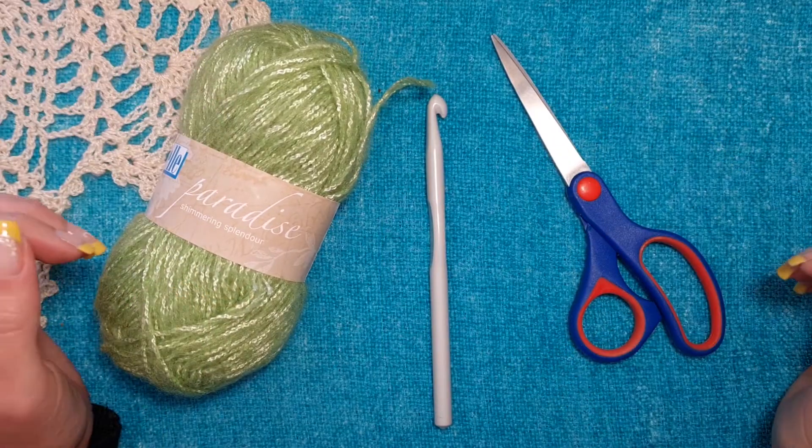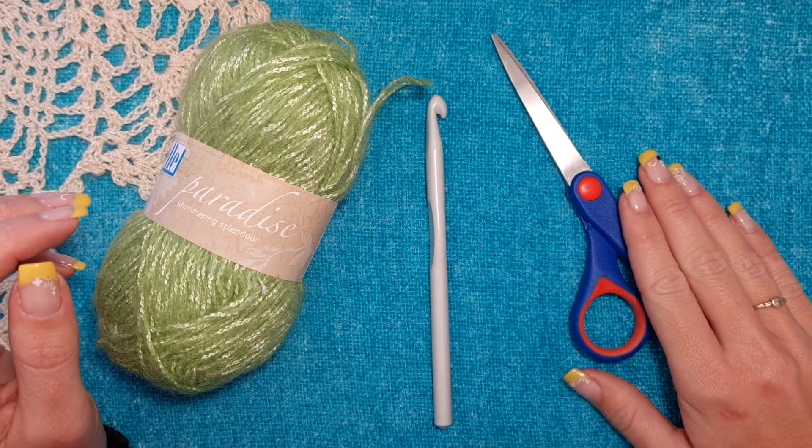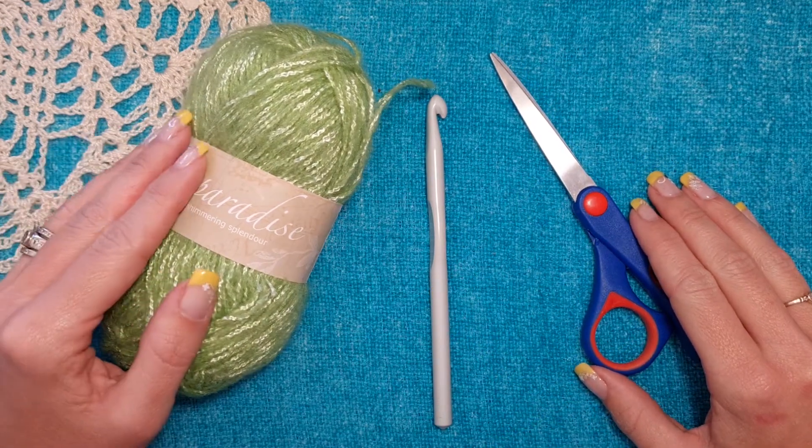To start you will need yarn, a crochet hook, and a pair of scissors that you will need to cut the yarn at the end of your project.